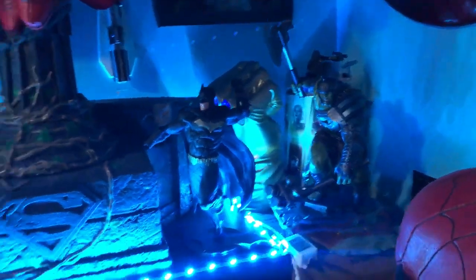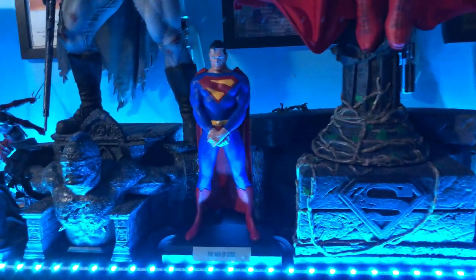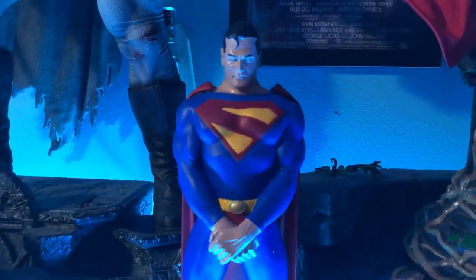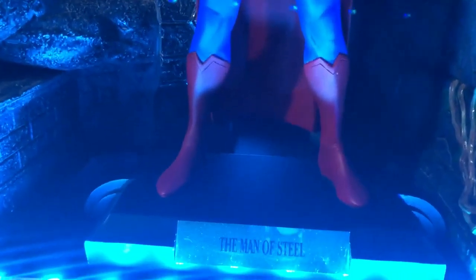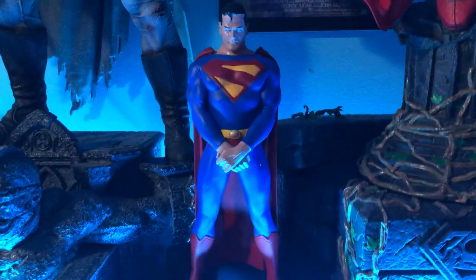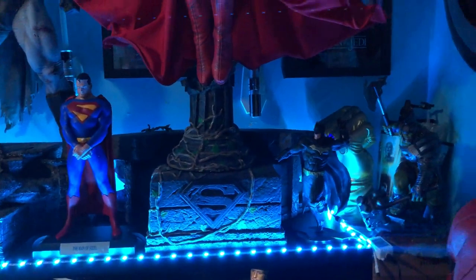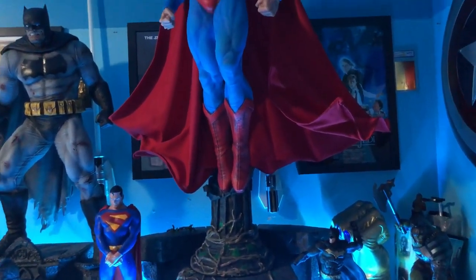This was actually the first statue I got — the Alex Ross 12-inch Superman. As you can see it's his first statue because of all the dust on it. And we have a Batman here too.